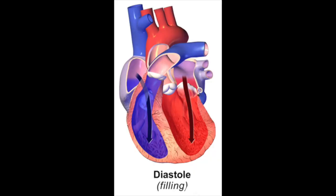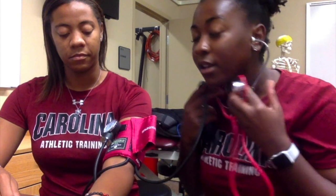The second knock is the diastolic pressure. Diastolic pressure is the amount of pressure when your heart is between beats. Normal blood pressure will be 120 over 80.